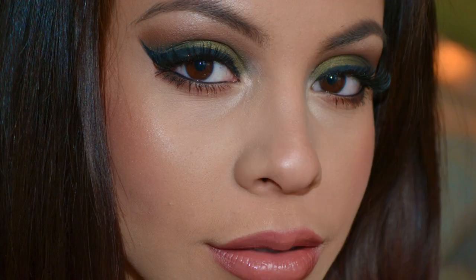Hey guys! So today I have a really fun makeup tutorial. I think this is perfect for either a night out or of course the holidays coming up. It's so pretty and I think the green is just going to look great on everyone. So I hope you guys enjoy it and if you want to know how I get this look then please keep watching.